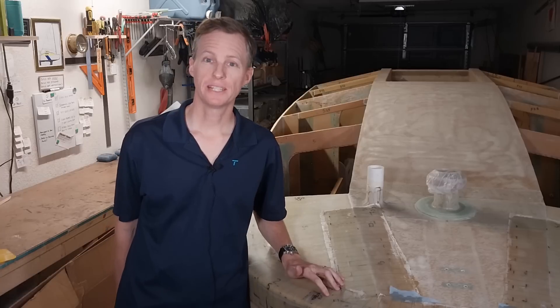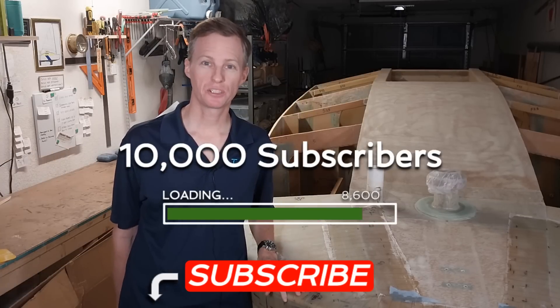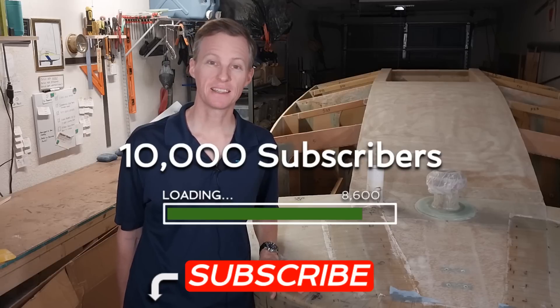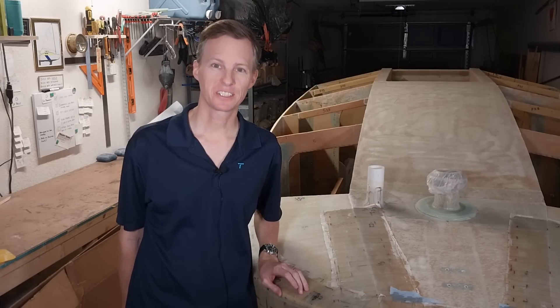Before I forget, if you are new around here please subscribe. I'm working on a goal to get to 10,000 subscribers, so please hit subscribe and help me get there. All right, let's get to work.